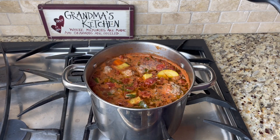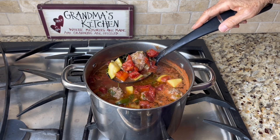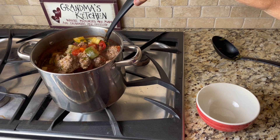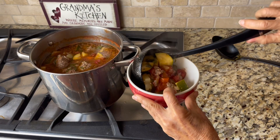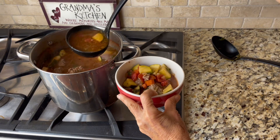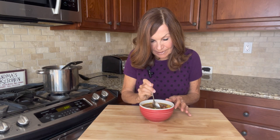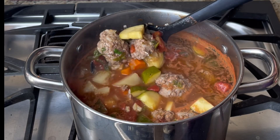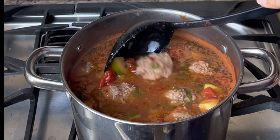It's been 15 minutes and our soup looks amazing. Look at those delicious meatballs and the veggies — it looks fantastic. This looks amazing, let's give it a try. It's super hot though. I'm going to take a little bit of meatball. That's delicious! I hope you enjoyed this video, and if you did, please like and subscribe. Thank you for cooking with me. We'll see you next time.